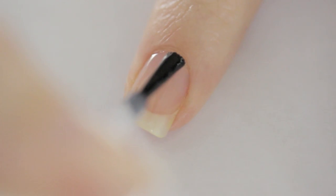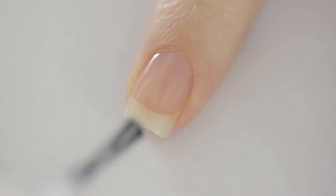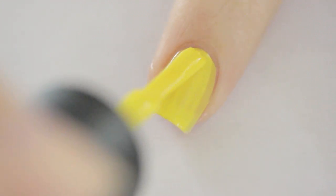Start off with a base coat to protect your natural nails. Next, paint your nails two thin coats of yellow.